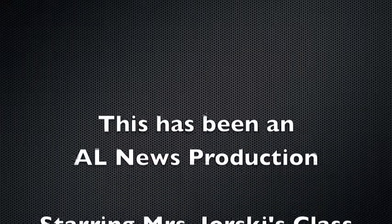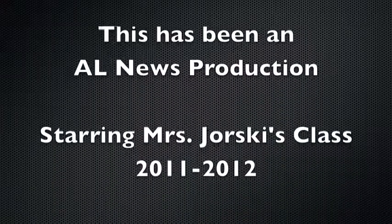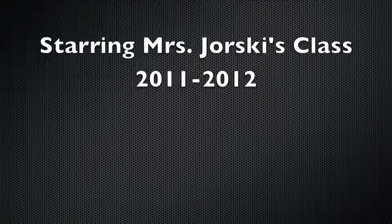That's all for today, folks. See you next time on AL News. I'll see you next time. Thank you.